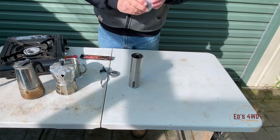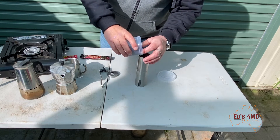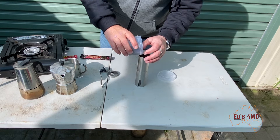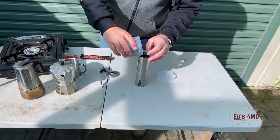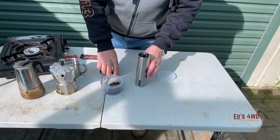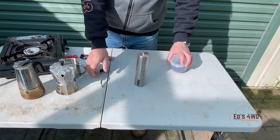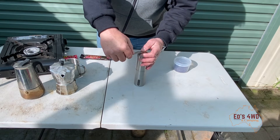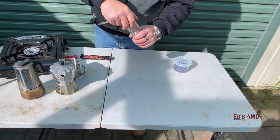Put it back together again and we'll pop our fresh beans in the top. How many do you use? Who knows - just as many as you want. I like fresh beans; my son gets me a good coffee. There we go, just pop that in there, pop that on top, and reseal your beans.